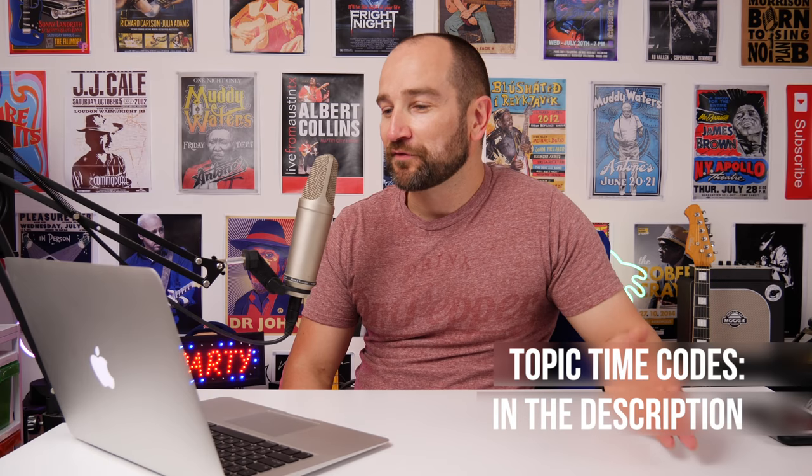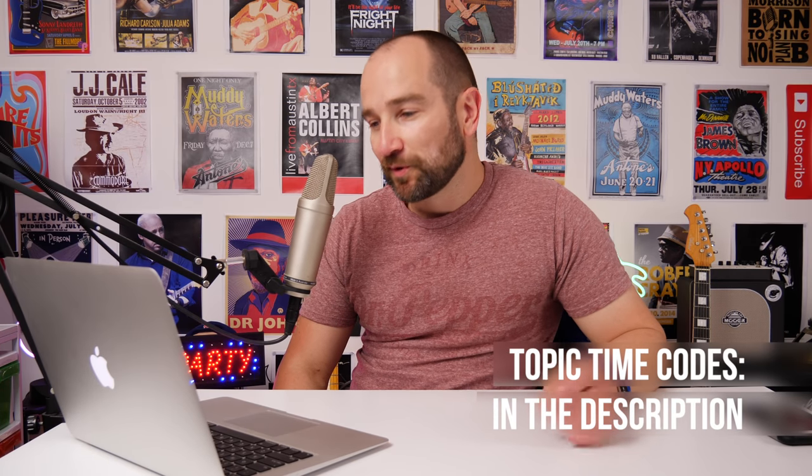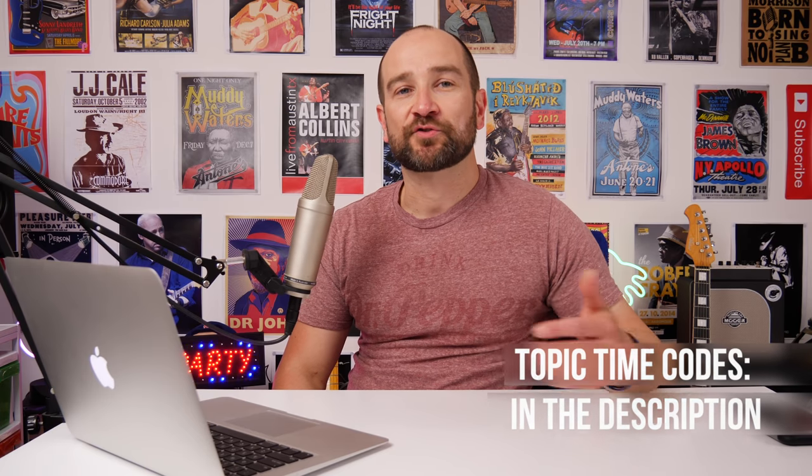Today we're going to go over a number of different topics, including EHX suing Mua. I'm going to talk about some of the different things I've had a chance to try, plus follow-up discussions on things I purchased or was sent. I think it's always good doing a follow-up after a month or a few weeks — that's something I don't see a lot of channels doing.